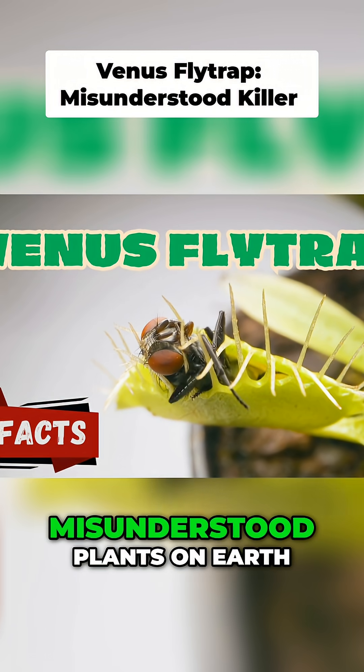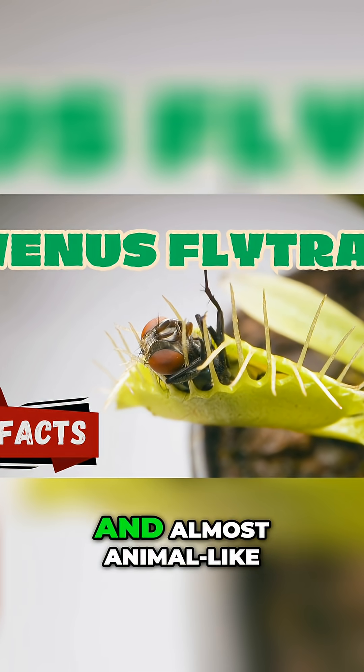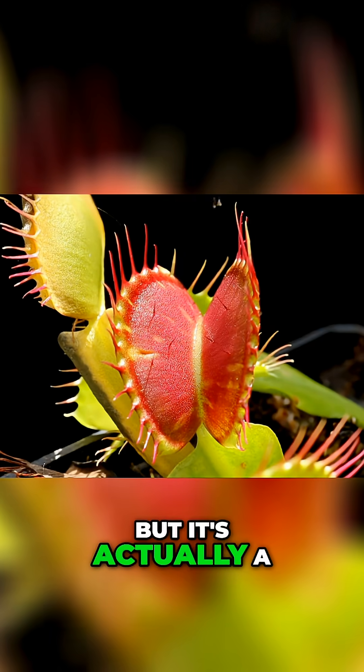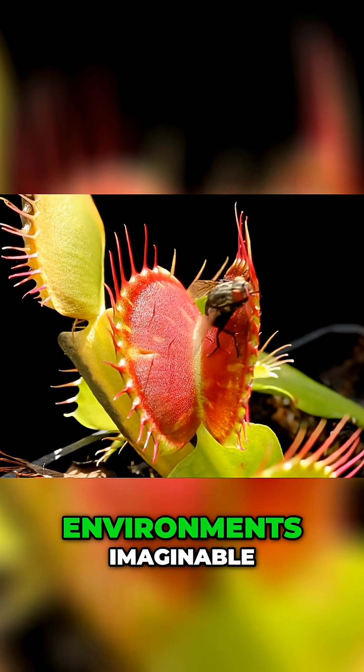The Venus flytrap is one of the most misunderstood plants on Earth. It looks aggressive, intelligent, and almost animal-like, but it's actually a highly specialized plant that evolved to survive in one of the toughest environments imaginable.